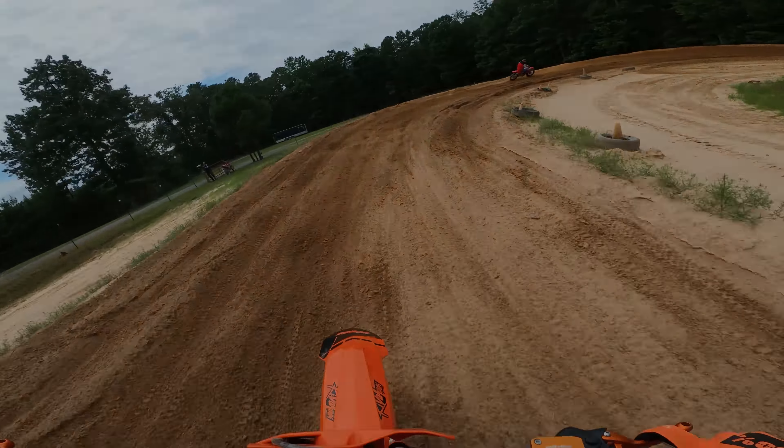It's definitely got that usable bottom end power, because I can lug this thing around the track — I don't have to rev it out.